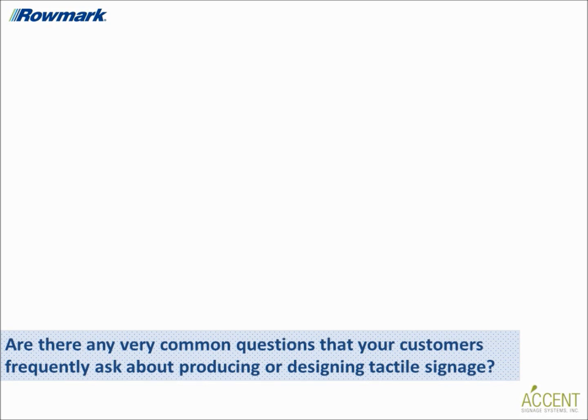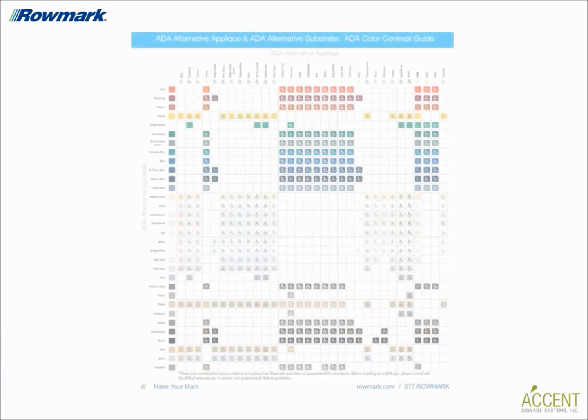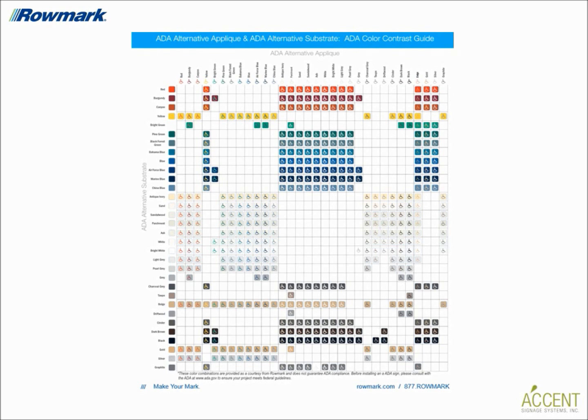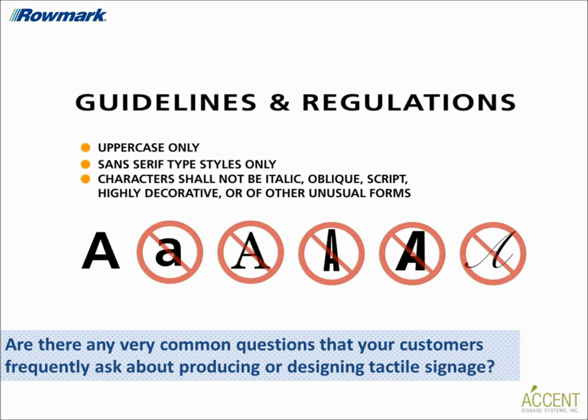To conclude this interview, are there any very common questions that your customers frequently ask about producing or designing tactile signage? By far, the most common concern we hear is: will I have enough contrast if I use this color over this color? The fact is, the 70-30 color ratio is merely a recommendation within the regulations. As long as you're using a dark over light or vice versa, the contrast ratio really need not be a concern. To facilitate color selection, Romark offers a color contrast recommendation chart on our website. We want to empower fabricators by helping them realize how easy the fabrication and design process can be with little direction and innovation. Tactile signage is already a natural extension for many sign and engraving shops and can be made with most of the equipment that fabricators already use on a daily basis.